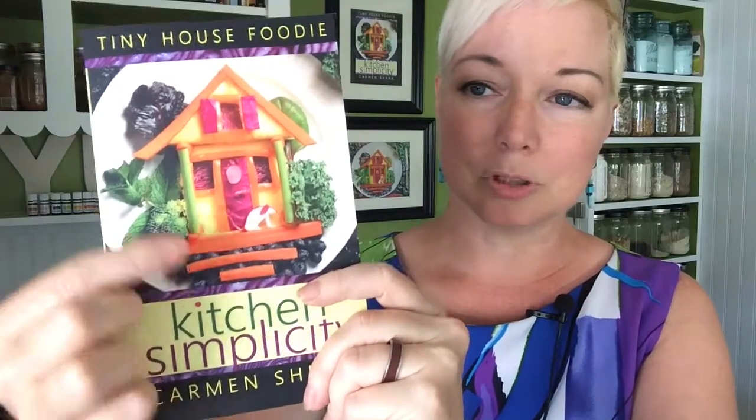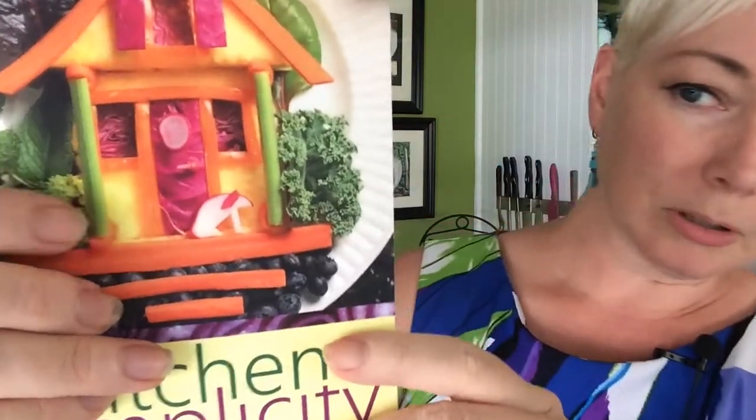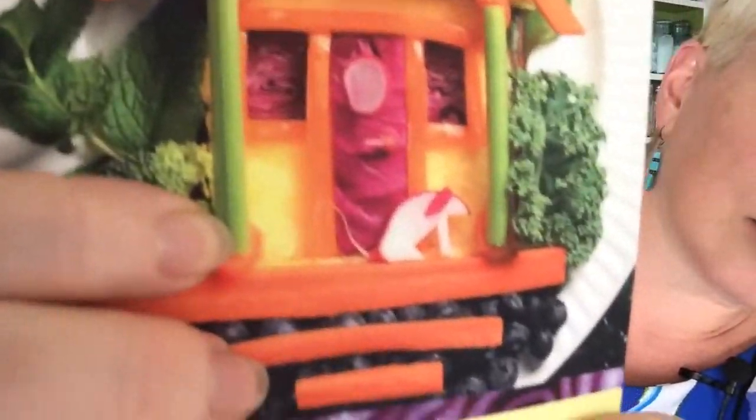I got everything put together. This is lettuce from the garden, this is kale from the garden, and this is mint from the garden. Of course I don't have a broccoli plant, but we've got carrots and blueberries and that beautiful red cabbage and carrots and the pineapple.